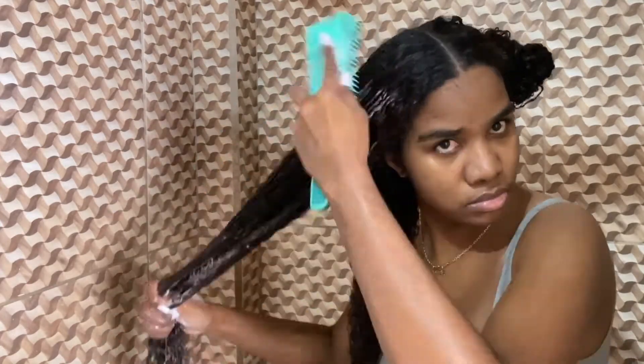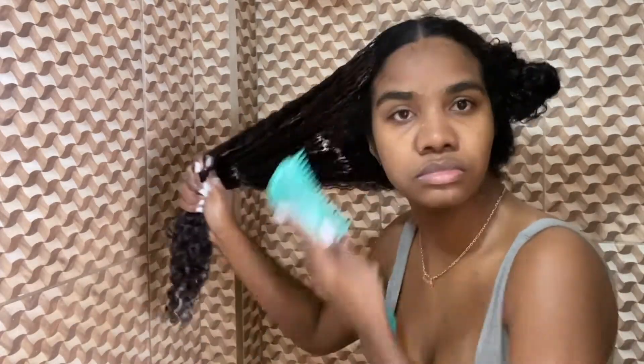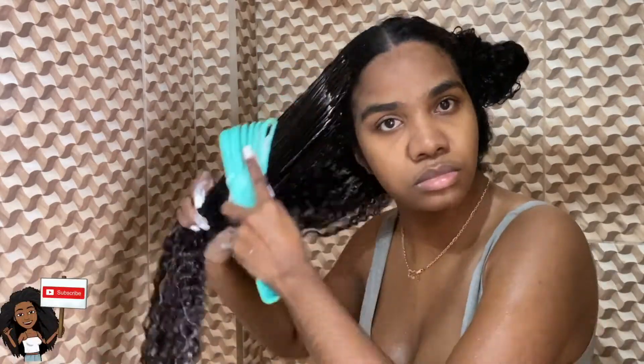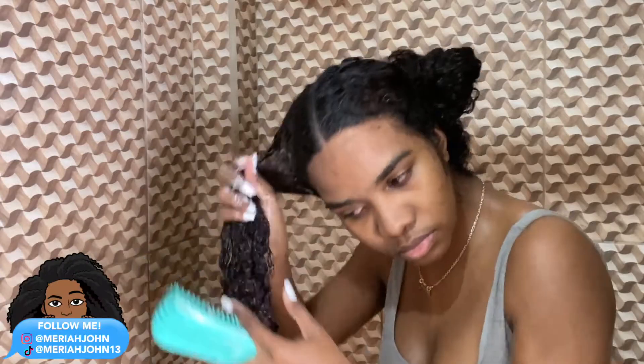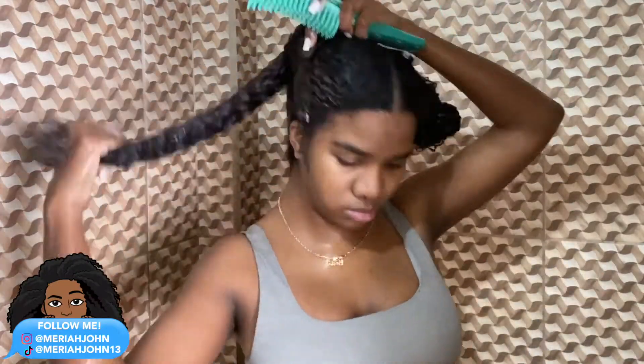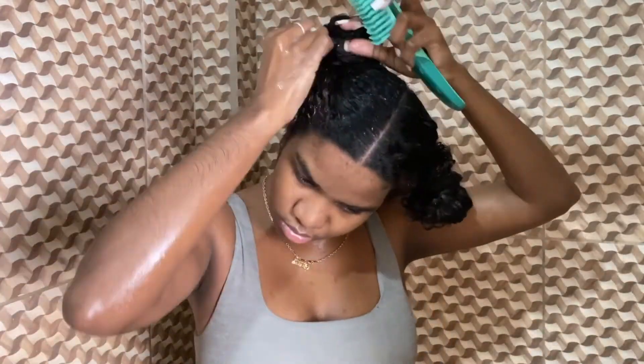Thank you guys for watching me wash my hair! If you liked this video, don't forget to give it a thumbs up, leave me comments and let me know what videos you'd like to see. If you're new to my channel, don't forget to subscribe. If you aren't following me on my social media platforms, everything is linked down below. That's all for now — thank you guys so much for watching, bye!